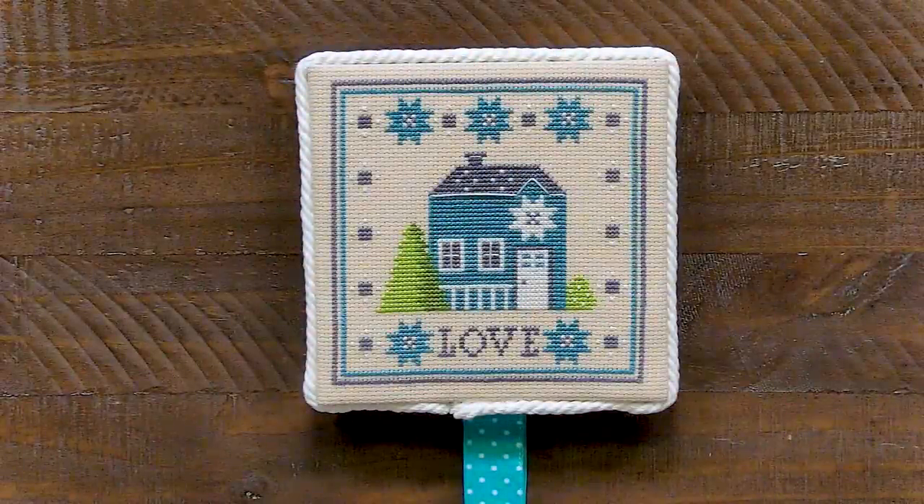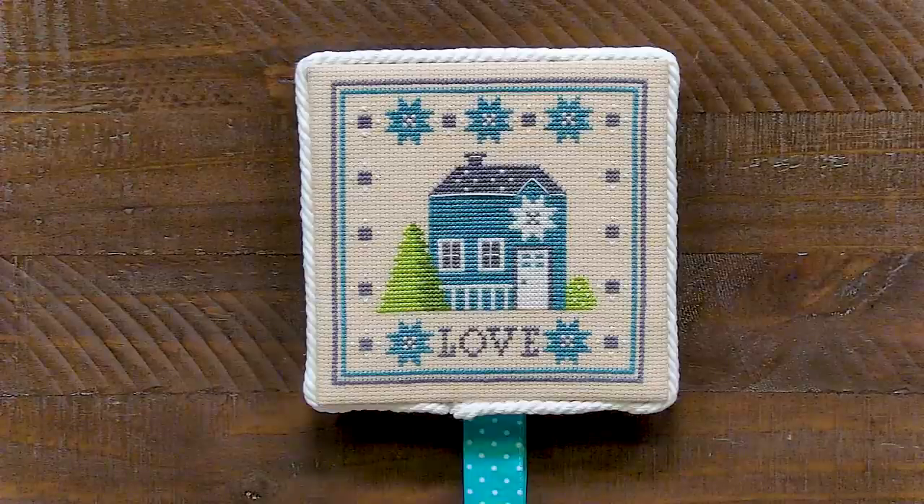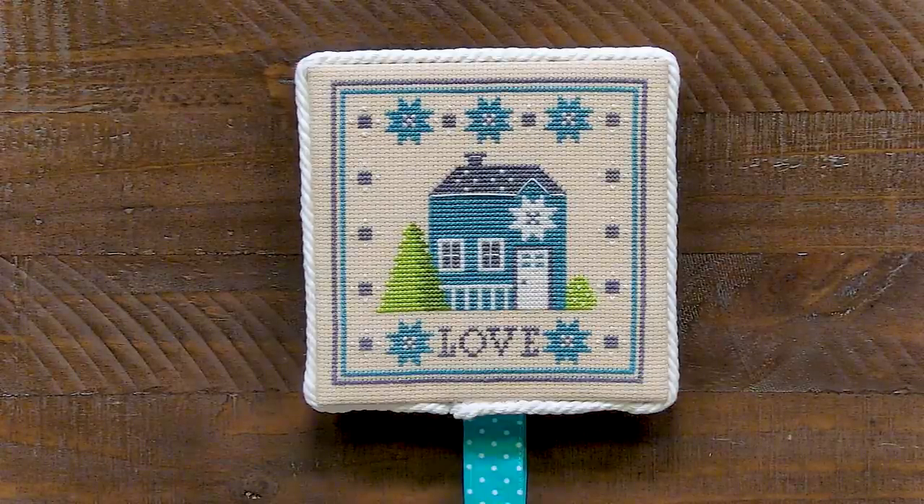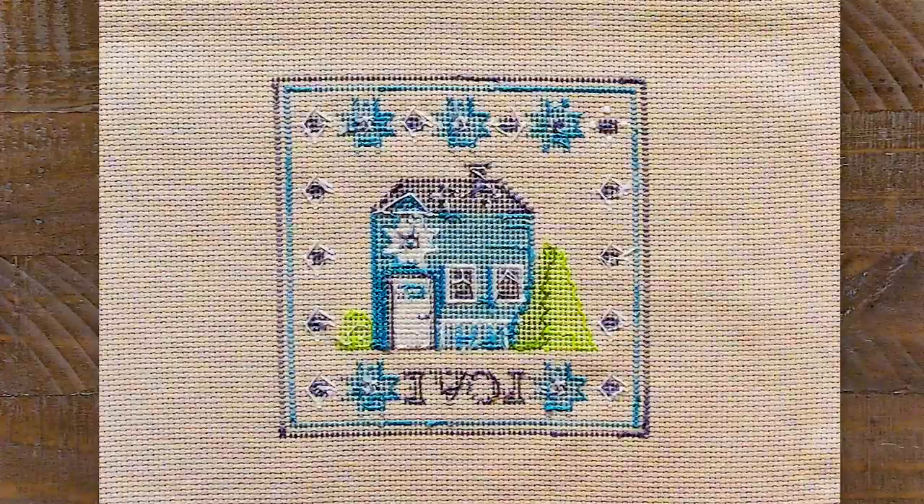Our tenth question: our viewer would like for us to show pictures of the front of our piece and the back of the piece. She caught a glimpse of the back and she traveled more than I did, and she's unsure of how to stitch moving around the designs. So here's a picture of our back. Just remember, everyone stitches differently and some people travel more than others. The most important thing is just travel as long as you can't see it on the front.